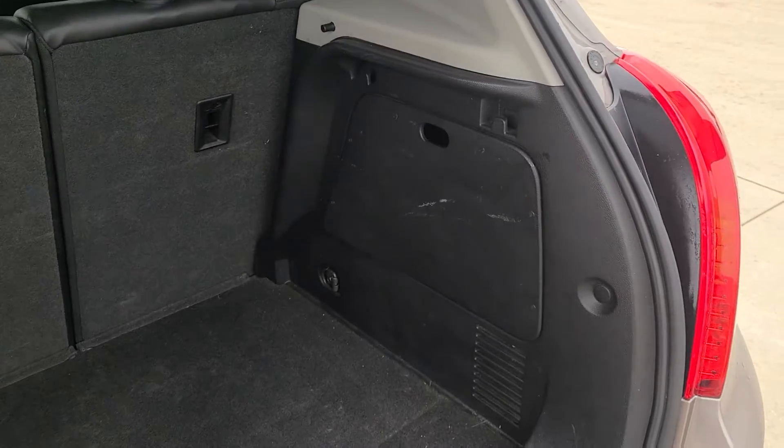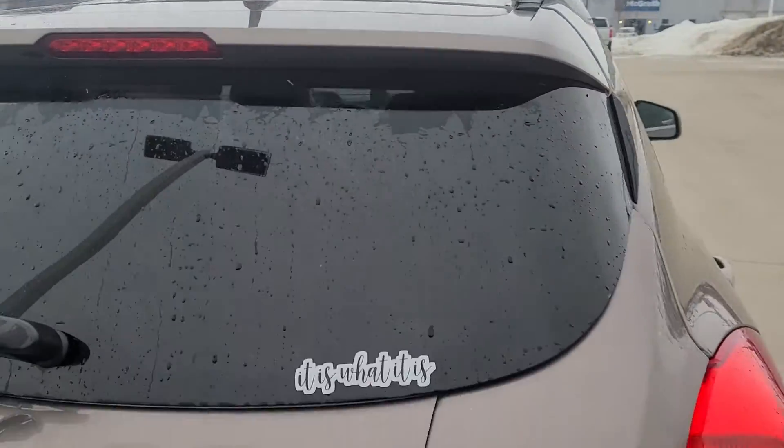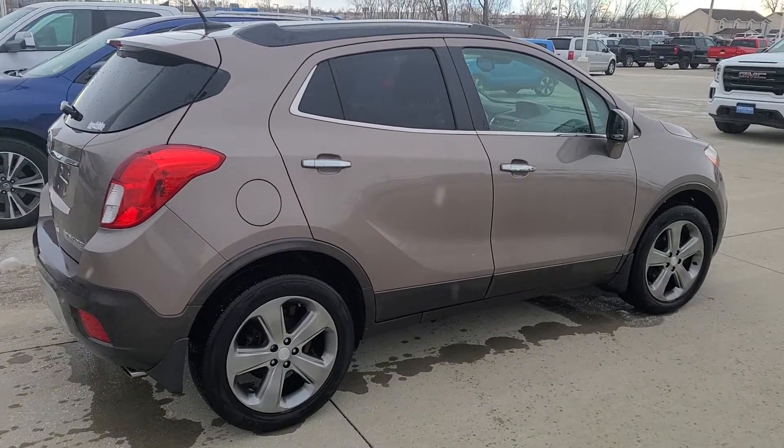You've got some extra storage over here on the side, and here's the other side — extremely clean vehicle.